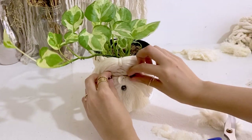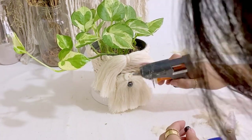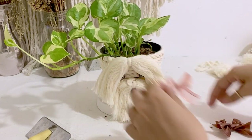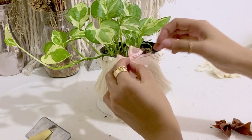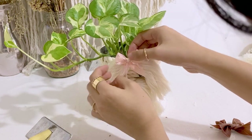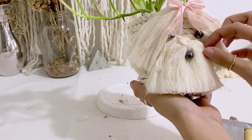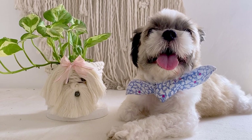Now it's time to put eyes. To make it even cuter, I'm just going to add a bow. So I'm just choosing which one looks better. I think I'll go with this pink one.